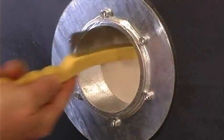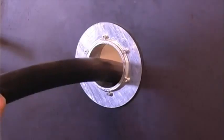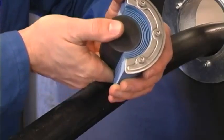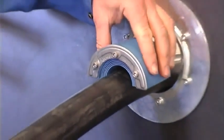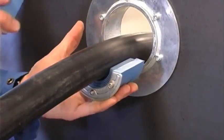Clean the inside surfaces of the sleeve. Feed the cable through the sleeve. Adapt the seal to the right cable diameter by removing layers from each half of the seal to achieve a 0 to 1 mm gap between the two halves when fitting the cable.